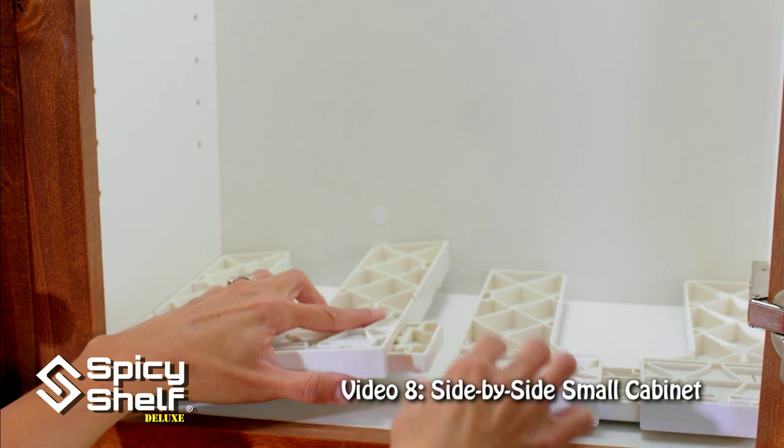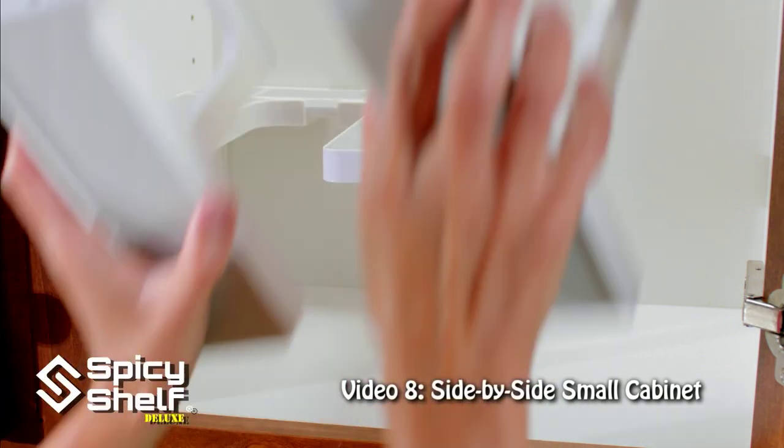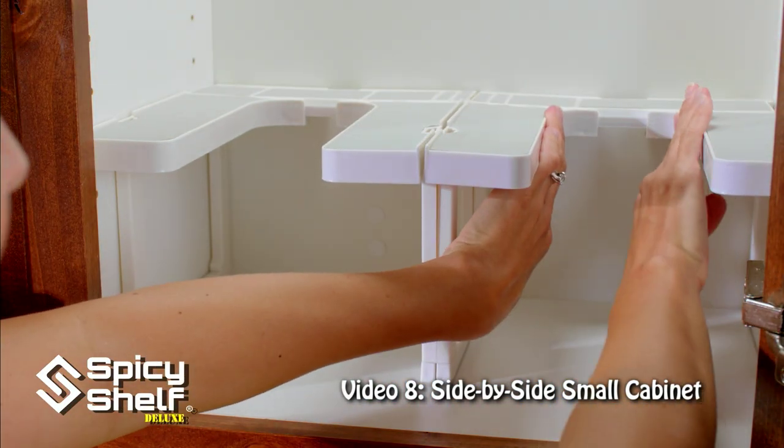Snap them in good. As you can see I have a small gap here, which is great. Add your legs and leg support, put the shelves together, and slide out the sides.